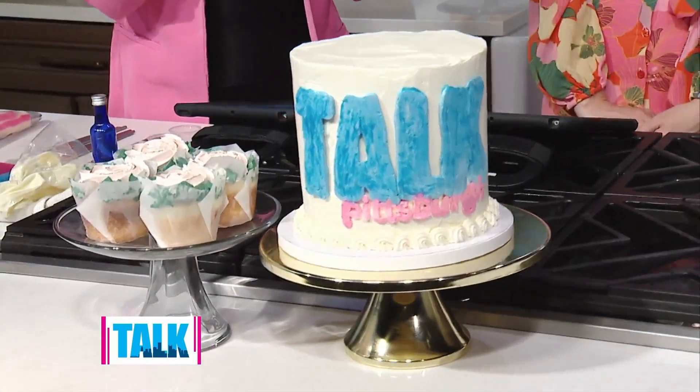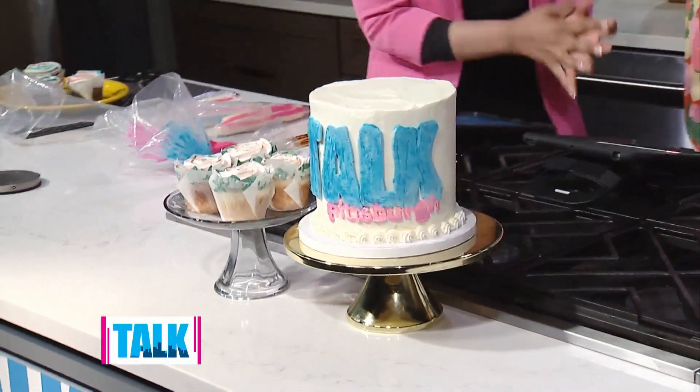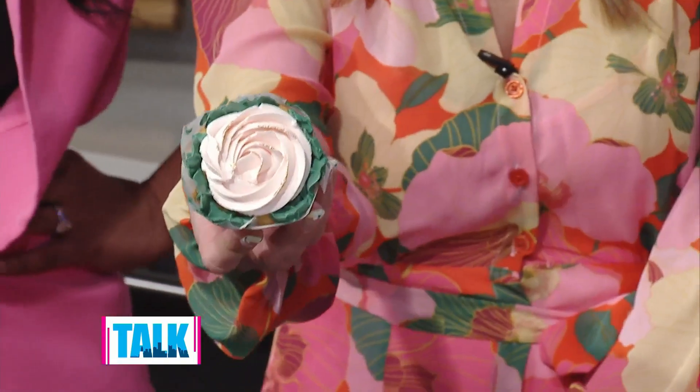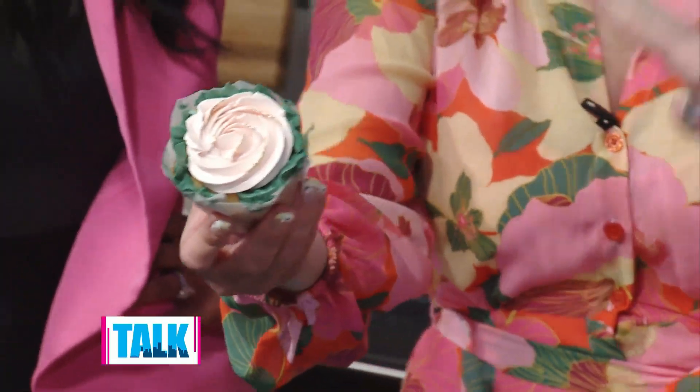This is right in my alley — cupcakes, cake, icing, it's amazing. What are we doing today? Well, we're going to do a little bit of cupcake decorating. I'm going to show you guys how to zhuzh up an ordinary cupcake — you can do more than just one color, add a little bit of gold, something to make it more exciting. We're actually going to do rosettes today and I'm going to show you how to paint with gold luster dust.